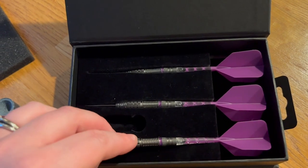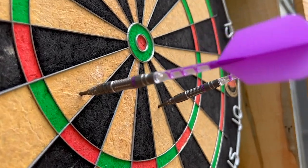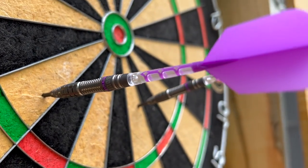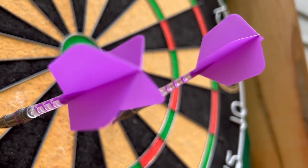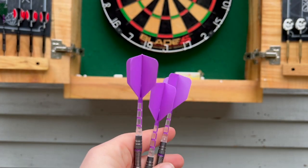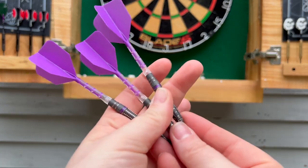They have the best grip I have ever felt on a dart, and you need it because these things are weighty — they are 25 grams. Just listen to these things hit the dartboard.